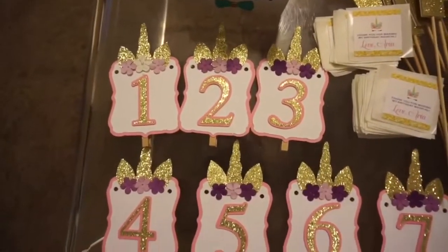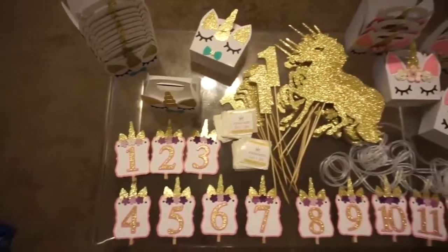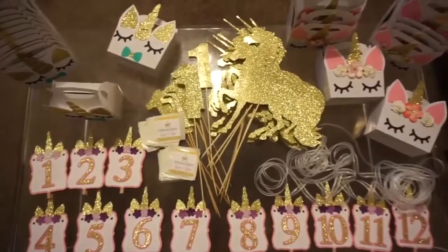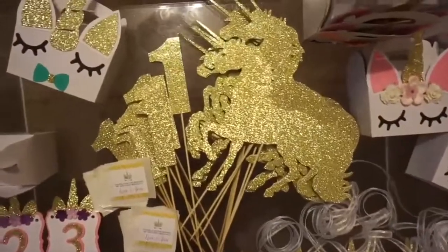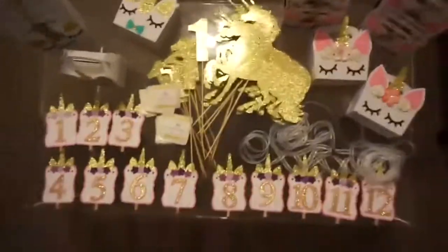As you can see this was very girly, very glittery — such a cute and fun order. Hope you guys liked this video and hope you liked everything I made. If you guys have any questions leave them down below. Remember email is for business inquiries only. Thank you guys for watching and I will talk to you guys next time. Bye!